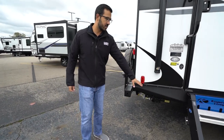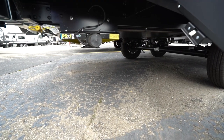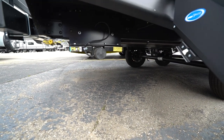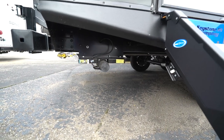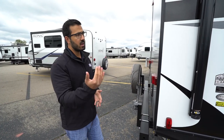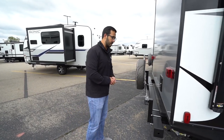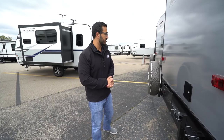Dropping down underneath, this one does have a fully insulated and enclosed underbelly, plus it is heated with forced air. A couple of different benefits: one, it'll help keep out all the road grime; two, hopefully it'll keep out rodents in the off-season when you're storing it; and three, it will help keep things warmer in colder climates. If you're doing some fall camping, this one will be just fine — you won't have your tanks and lines freezing up. Dead of winter is a slightly different story.